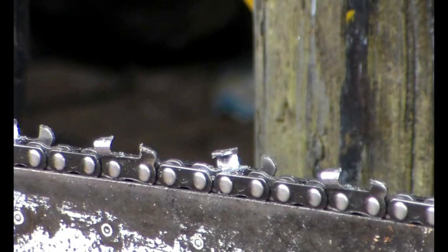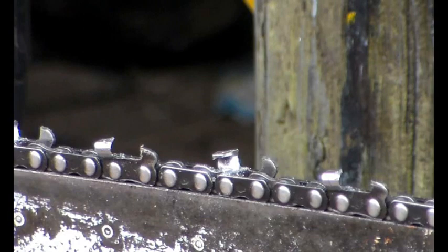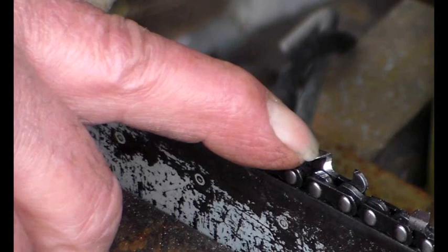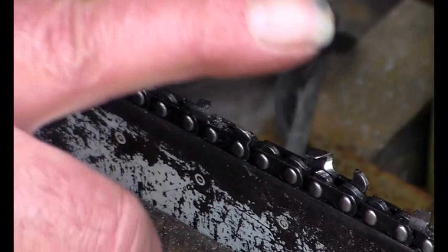So how sharp is this chain? How are we going to tell? Let's just move the camera in and we'll do some action. I can see some light being reflected off this edge here, the edge of the cutter.